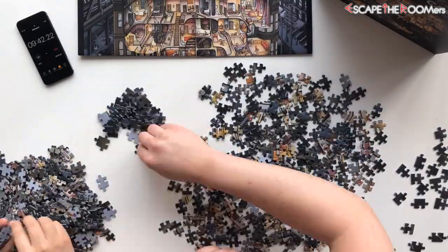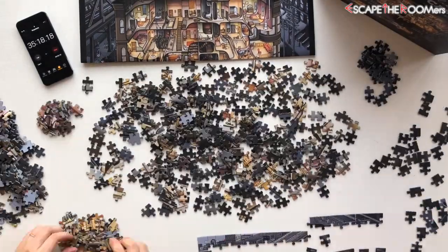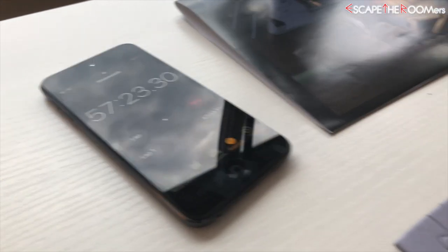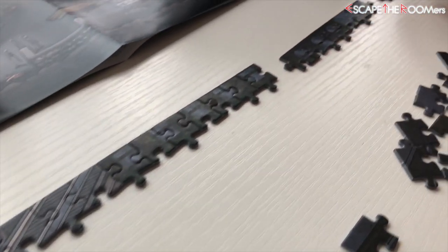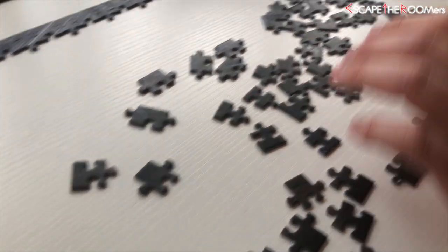So we're starting and the first thing we're doing is finding the edges or the corner pieces. Apparently that should be the way it's done, unless you want to do hard mode. I am noticing that these puzzle pieces — the surface is really smooth. It feels like there's a wax seal on it or something. It's really cool.